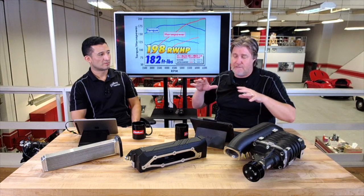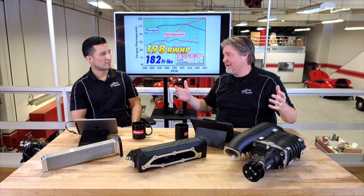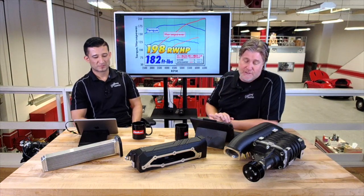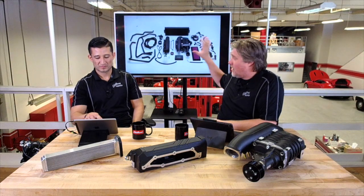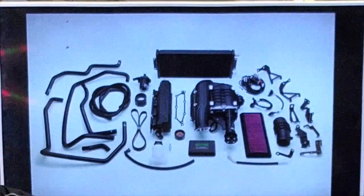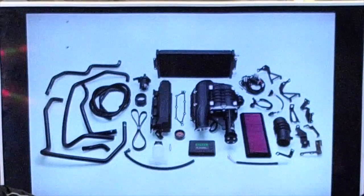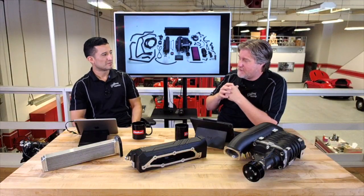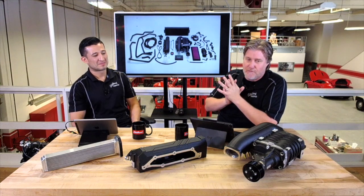We try to price our systems so that they match the vehicle. We know this isn't a $60,000–$80,000 car — the price has got to match that. I think this is really reasonable for what you get. There's a lot of R&D and engineering that went into this, a lot of testing to get the emissions tune sorted and make it emissions legal. There's been a lot of work that goes into these, and that's why we try to make the price right.